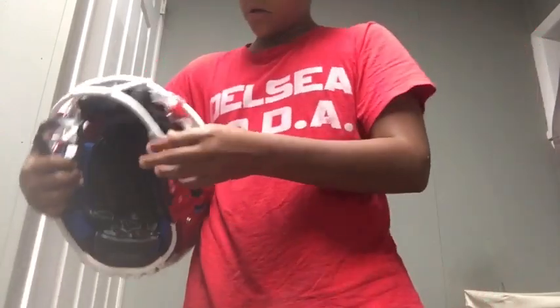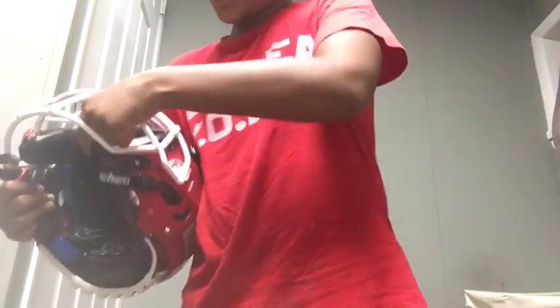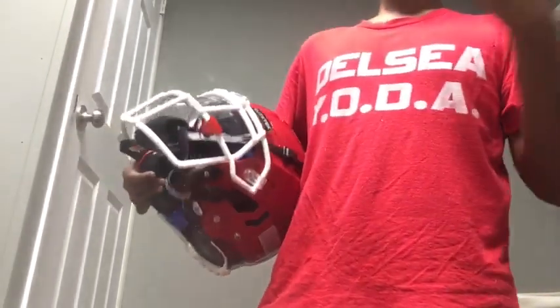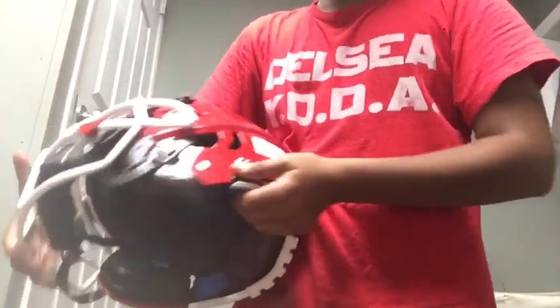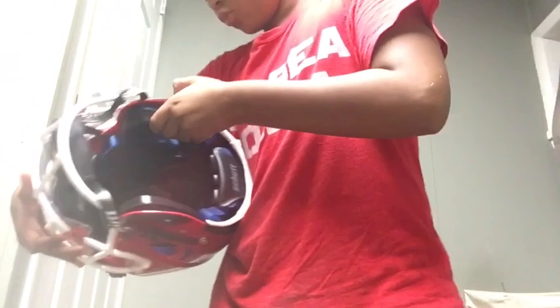Now let's go over the chin strap. I don't like how the chin strap is way smaller than a normal chin strap, and I'll also compare that with the other helmet. I'll compare a whole bunch. You can see — if you look close — it says F7 right there. It looks pretty nice.